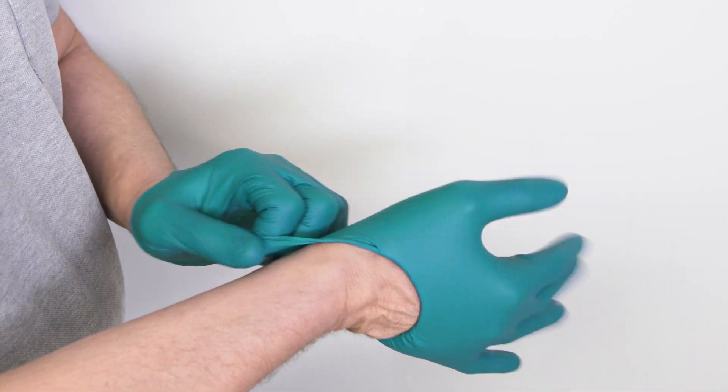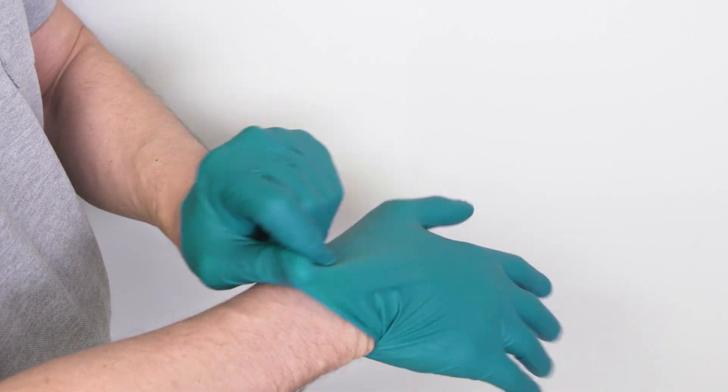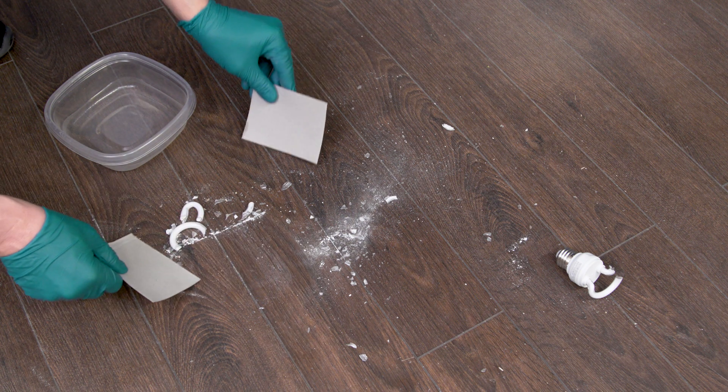Before cleaning, it's best to wear disposable rubber gloves. Now, don't use a vacuum to clean the spill or you might risk spreading the mercury.